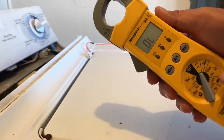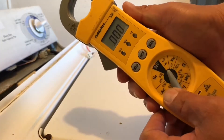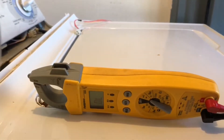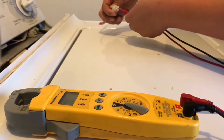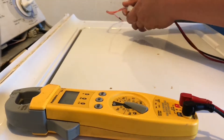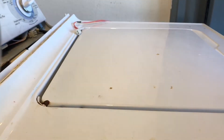Put your meter to check continuity or ohms — this one has a beep setting. If it beeps, that switch is fine. If it beeps while the door is shut, you're good. Put the probes on the terminals on the harness and open and close the lid — it should be beeping while it's closed.